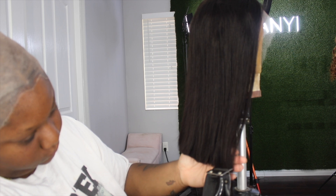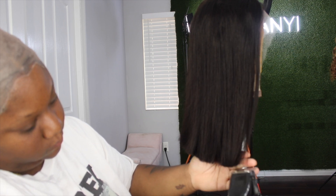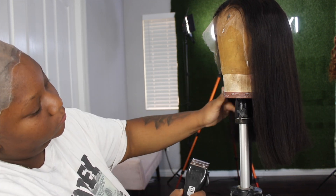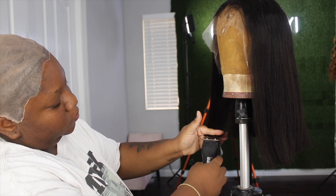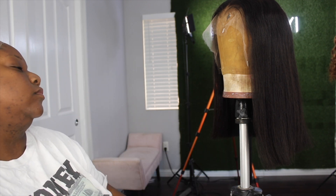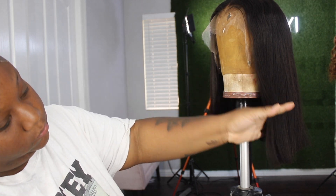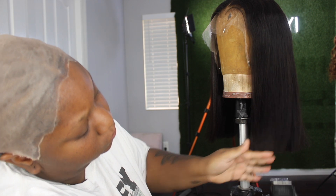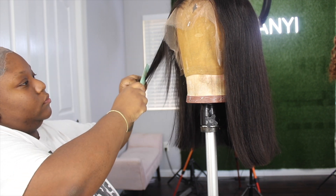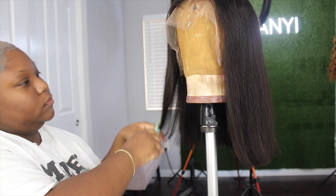I'm going to take her off and run my flat iron through her just to get her somewhat straight enough to cut it so I can put my curls in. I thought I was recording but I did not, so I straightened the wig — not really thoroughly, just passed the flat iron through to straighten it for a decent cut. Then I'm taking my clippers and cutting it bluntly. I took a good amount of length off, then used my razor comb to give the hair some light layers so the curls could sit and stay how I want them.